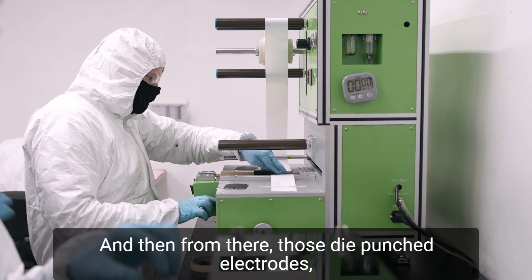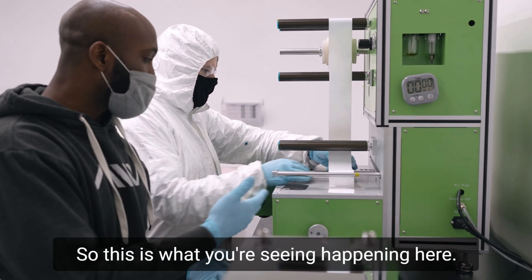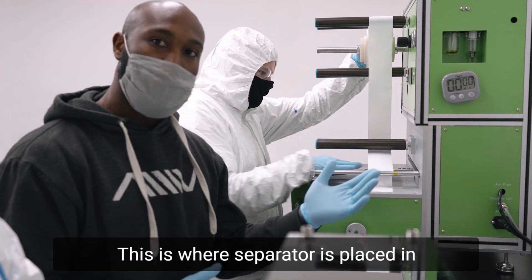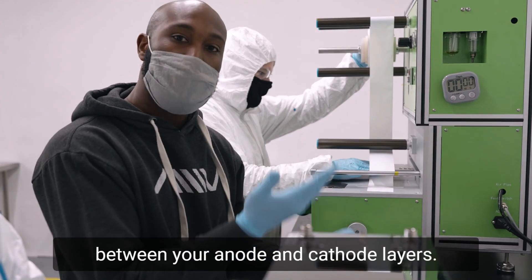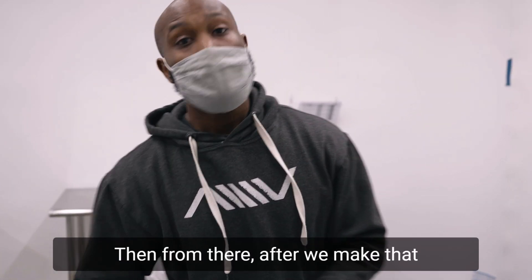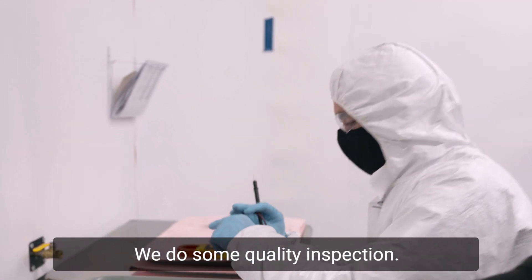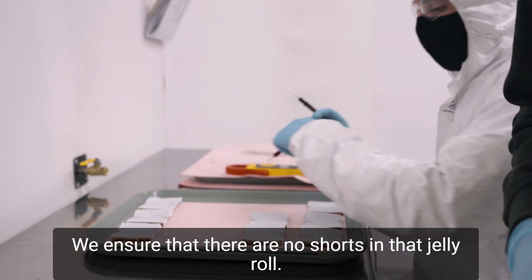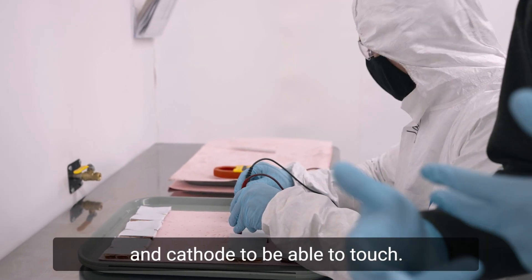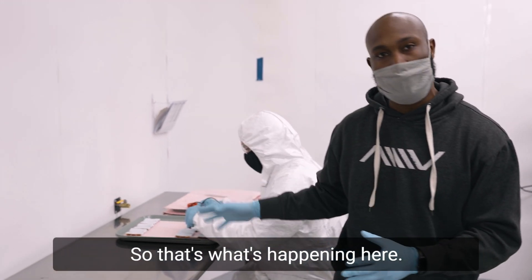From there, those die punched electrodes move over to the Z folding machine. This is what you're seeing happening here — this is where separator is placed in between your anode and cathode layers. Then after we make that jelly roll, we bring it over here and do some quality inspection. We ensure that there are no shorts in that jelly roll, meaning you don't want the anode and cathode to be able to touch. There can't be any tears or anything like that.